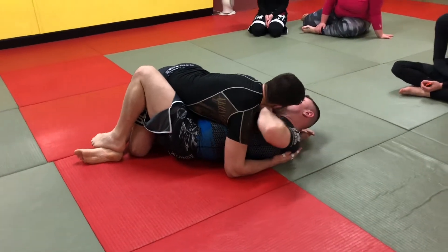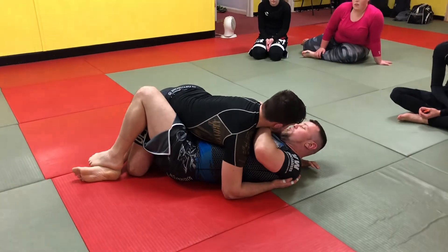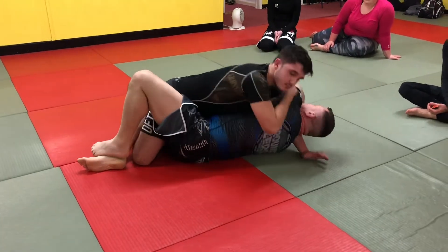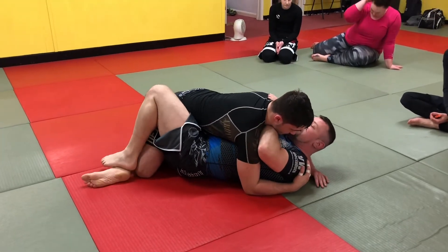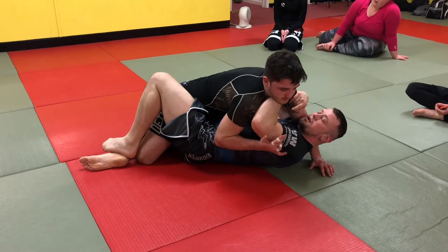Next one: coming across face, onto his lat. This part is important — what I don't want to do is push my elbow up into him, because as soon as I push my elbow up into him, it pops him over and back to choke. So when I get to here on his lat, I'm going to push my hand back towards his ear. If he tries to pop my arm now, it's nice and solid.